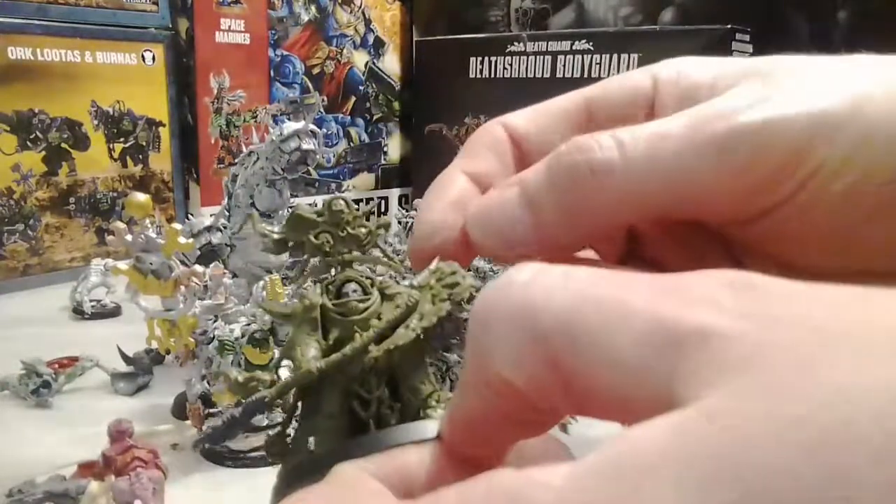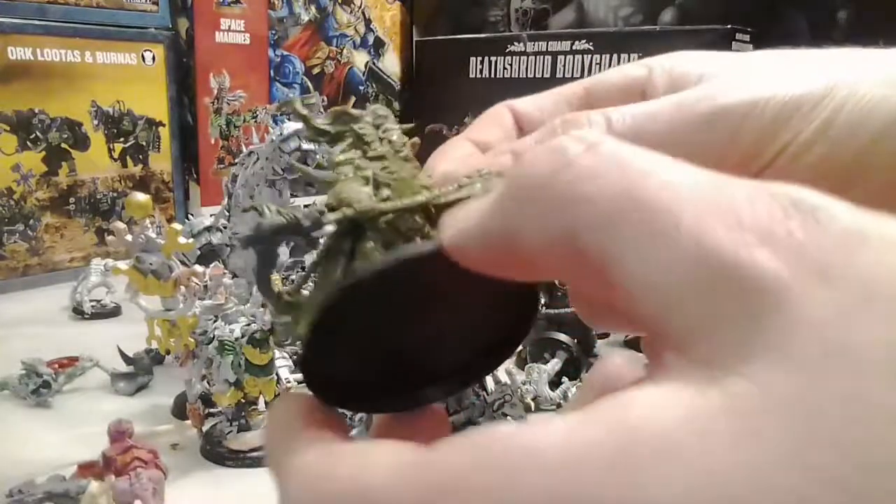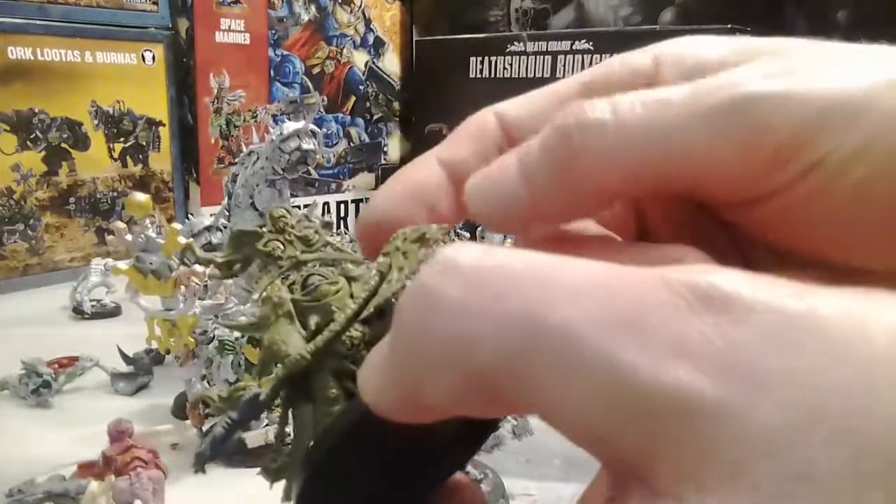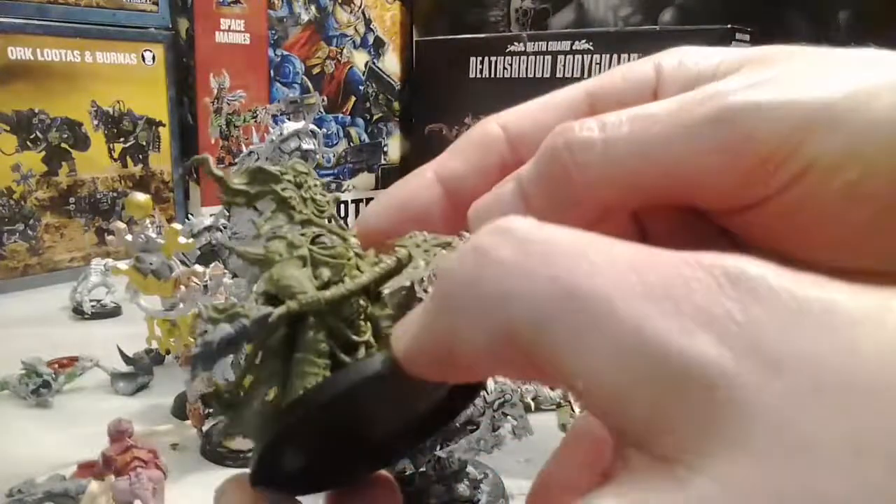You do have to do some shaving, but it works out really well because the cut-off bits get covered up. Or if you're precise enough with the measurements, you can possibly hook them up inside that armor there.